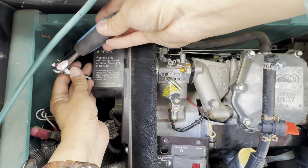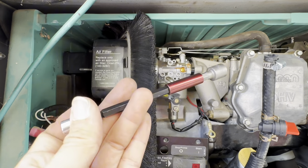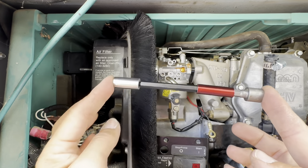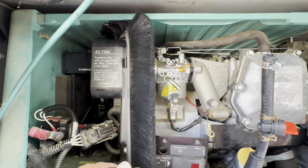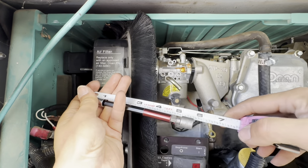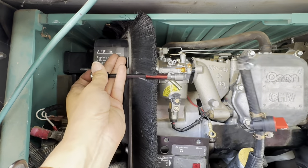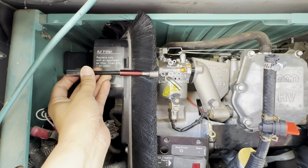Then I could attach the ratchet onto here and torque it. This worked perfectly and it has to be this long. Five and a half inches long was the proper length to be able to remove this screw. The screw would sit right about here inside.